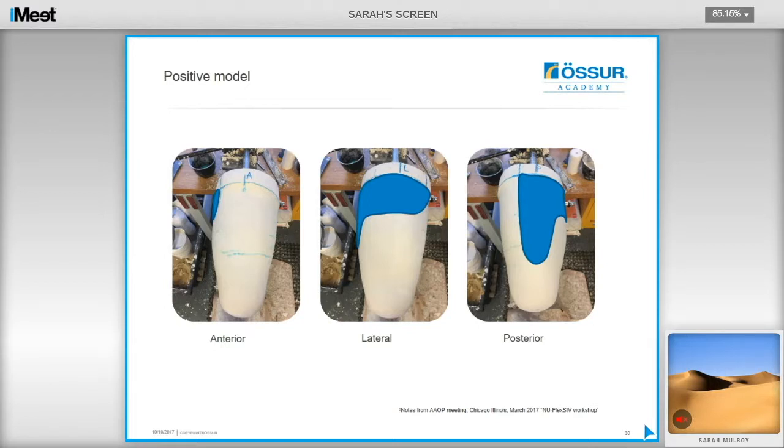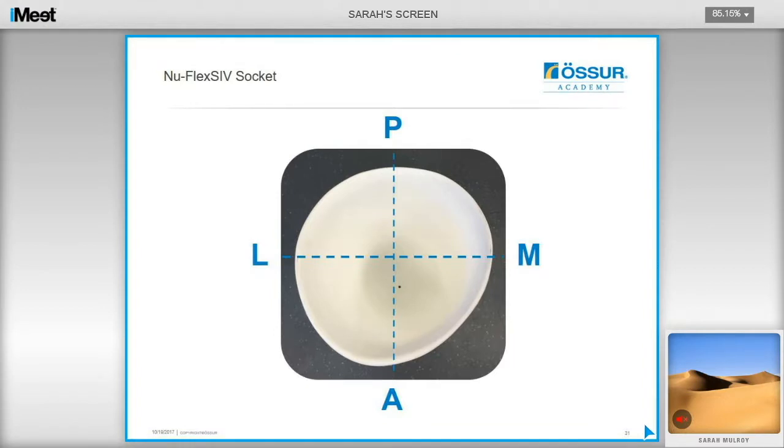The photographs show modifications focused on the proximal, posterior, and lateral quadrants of the positive model. Ensure that reductions are mainly made in these areas before cleaning up the cast to your overall measures. It is a simple modification — be accurate with your percentage reductions and you will end up with a result that is very close. The definitive socket has equal amounts of material removed from the posterior and lateral sides, creating a quite cylindrical socket shape.